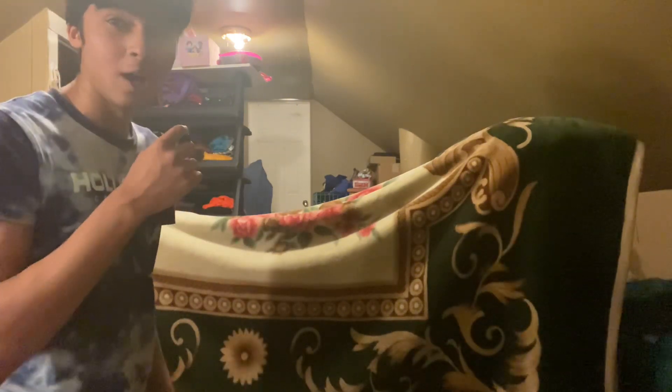This is the final review of my fort. I legit suck at making a fort — it took me so long and it sucks. Y'all want to see the inside? Let me just go inside, hold up.